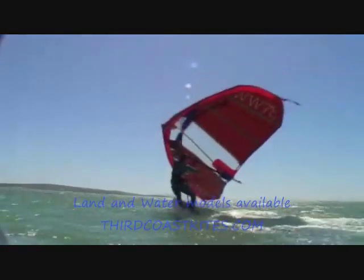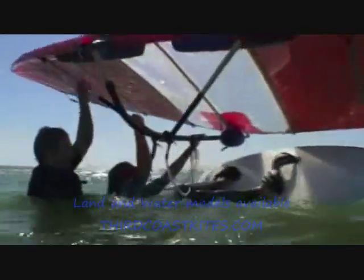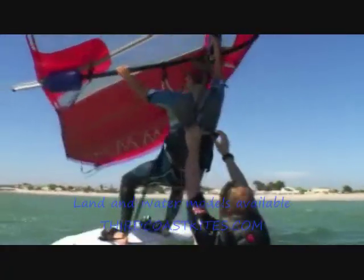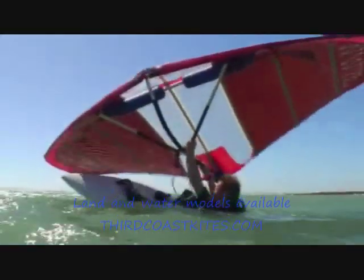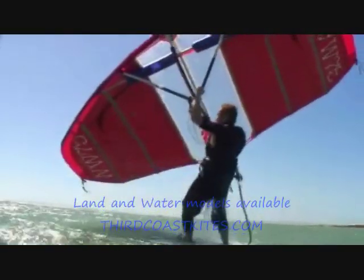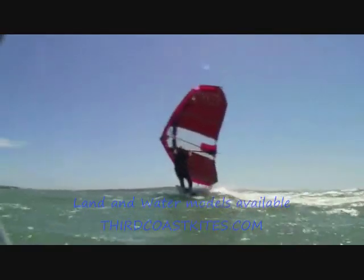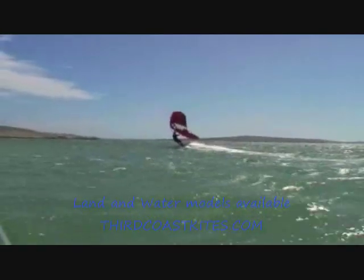It's much easier to get up from the water if someone helps to lift you from the harness. When you've practiced this a few times, you can try on your own. Sheet in powerfully with your back hand — when you think you've sheeted a lot, sheet in 30cm more. At the same time, bend your knees heavily and you'll almost fly up from the water. Once up, find your direction and trim the wing.